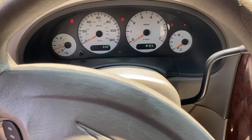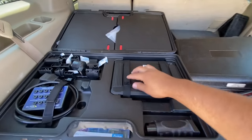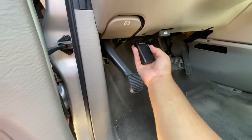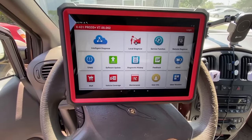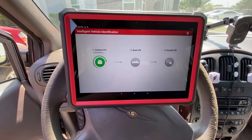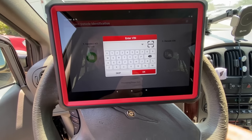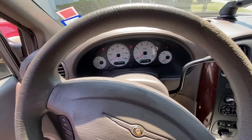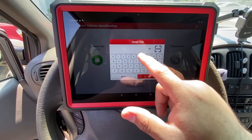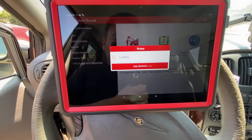I'm going to grab the Launch scan tool and locate the OBD2 port right here and plug it in. The scan tool is powered up — we're using the Launch X431 Pro 3S Plus. I'm going to click on Intelligent Diagnosis and let it read the VIN number. Usually it can automatically detect the VIN, but it's not detecting it now, so I'll go ahead and enter the VIN number manually.